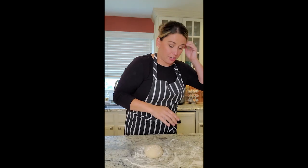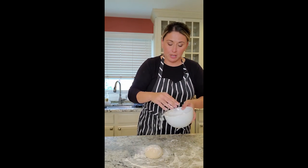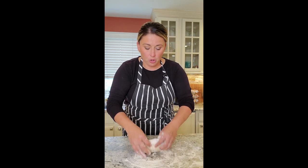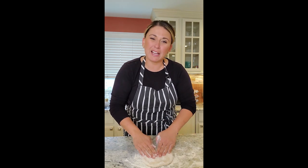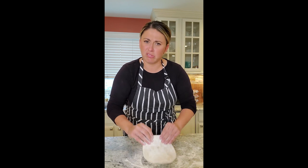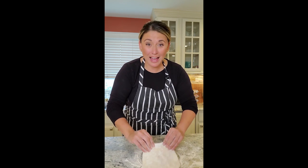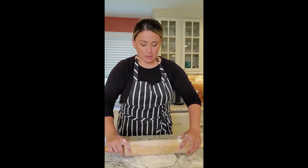Do not be scared to flour your dough — it's going to be sticky. So we're going to take some flour, put it on top, get some flour on our hands, and just flatten it out. The goal here is to make a square, probably an eighth of an inch thin. If it starts to stick, flour the rolling pin just to kind of help.